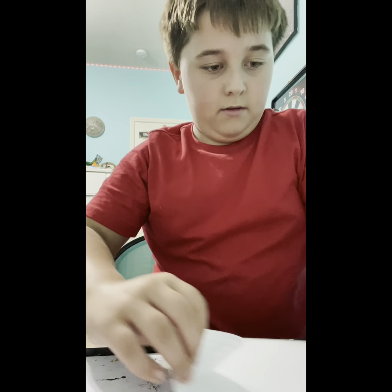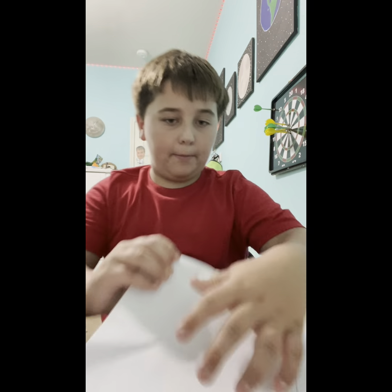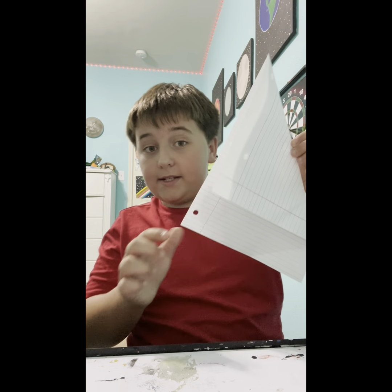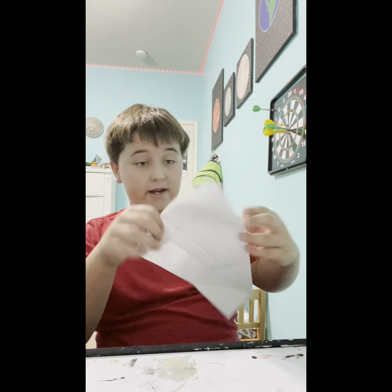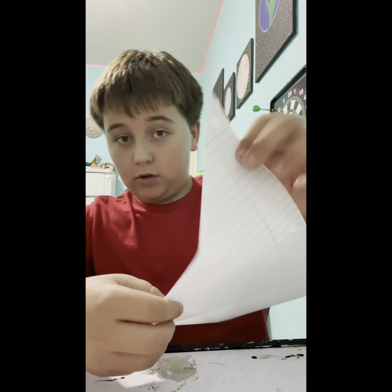Now that you know the ingredients, it's time to actually make it. Grab a piece of paper and basically fold it — doesn't matter which way you do it, just do it like this. It can work either way. Then you want to grab this end and fold it inward.